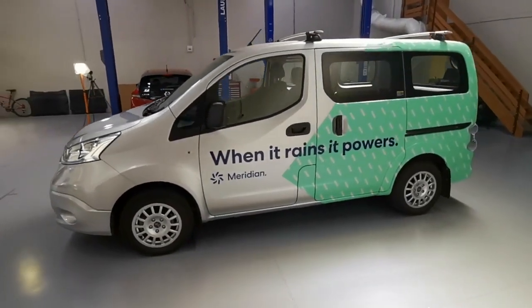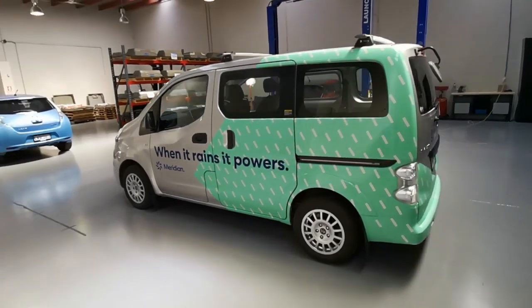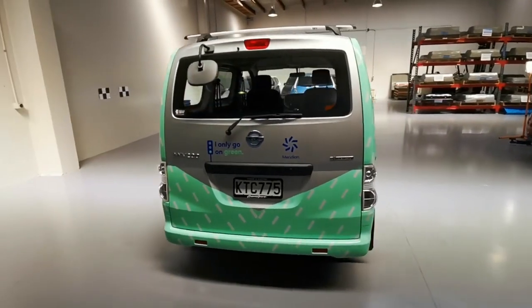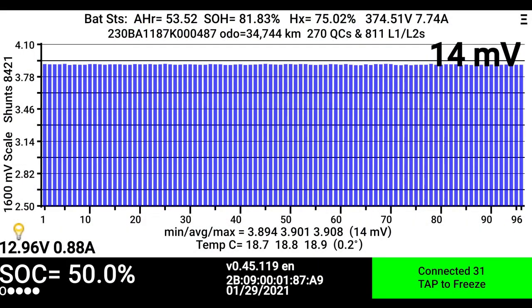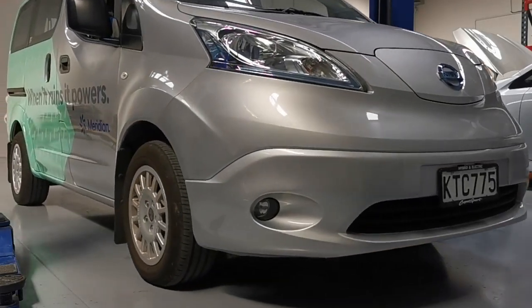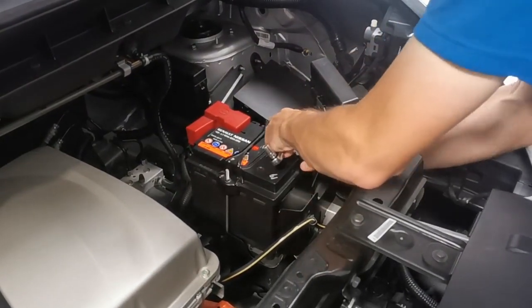However, the original 24 kilowatt hour battery in this van wasn't suitable for Meridian's requirements, so today we will be upgrading it to a 40 kilowatt hour battery pack from the 2018 model of the same vehicle. To make this possible in the most efficient and practical way, we will be using a new variant of our HV battery translator that we offer for Nissan LEAF battery upgrades. To keep this battery healthy during storage, we have discharged the pack to 50% and degassed the air conditioning system in preparation for the upgrade. Now it's time to disconnect the 12 volt battery and also remove the safety disconnect switch.